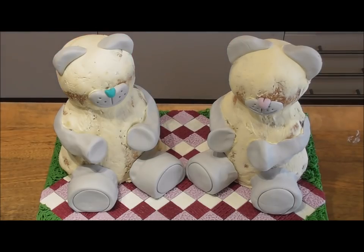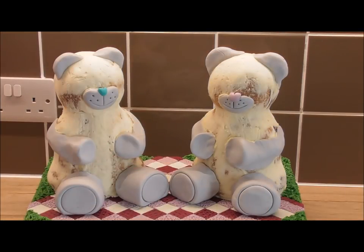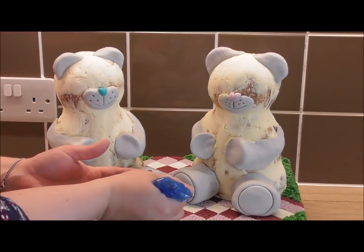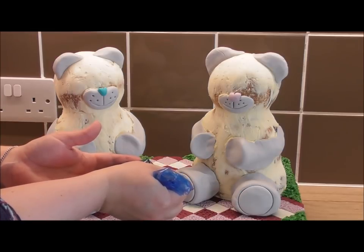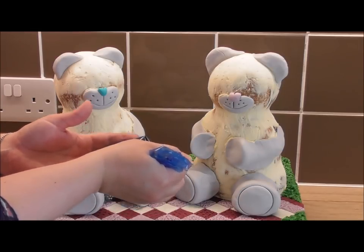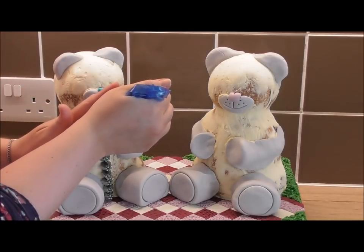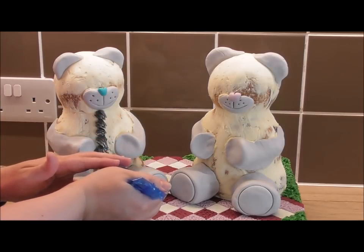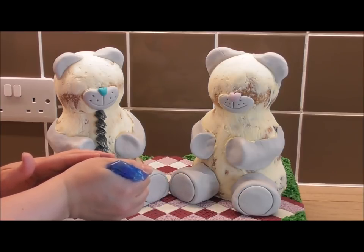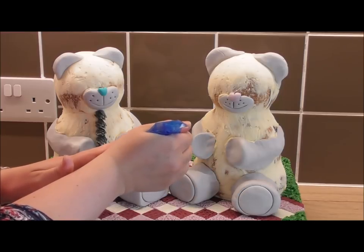Now it's time to start piping that fur. For the fur I'm using a large grass slash fur piping nozzle. I've colored my buttercream gray, then taken a small amount and made it a slightly darker gray. In my disposable piping bag I've filled the outside with the darker gray and the center with lighter gray — this gives a lovely two-toned effect. Simply squeeze the bag gently while pulling away at the same time, and you'll end up with a lovely fur effect. This technique is also great for the grass if you choose not to do it the other way. Take your time and cover both of the bears.